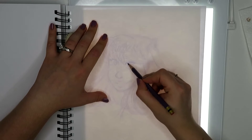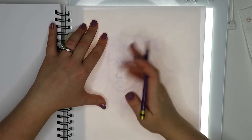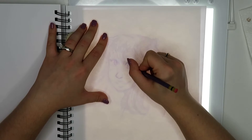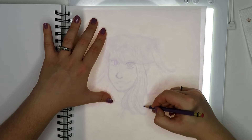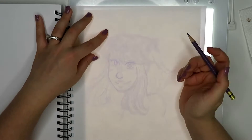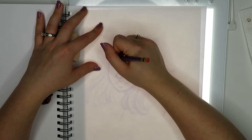Hey everyone, and welcome back to my channel. Today's video is going to be a mixture of two different things — it's going to be about my Inktober drawing, which I'm doing today, and it's going to be a draw this again challenge, sort of. I'm going to talk about Inktober first and then talk more about the draw this again challenge at the end of the video.